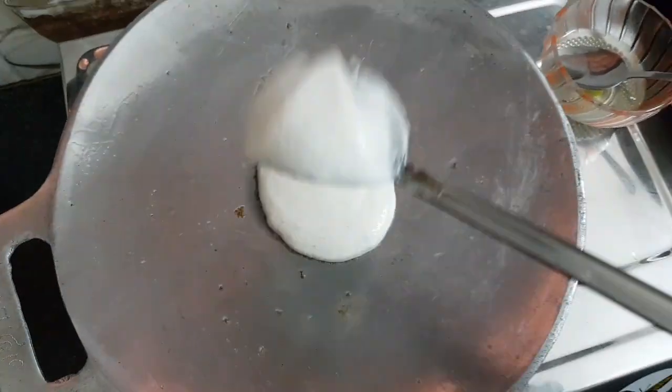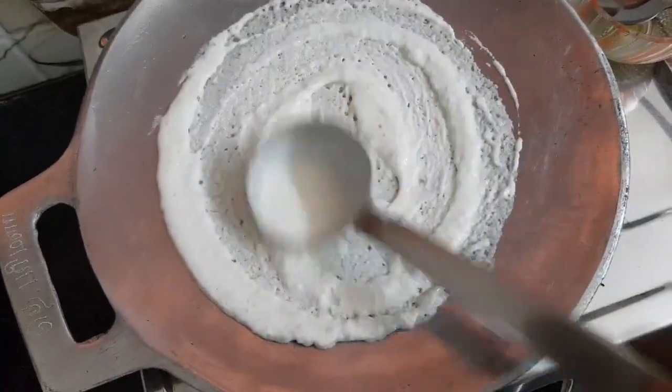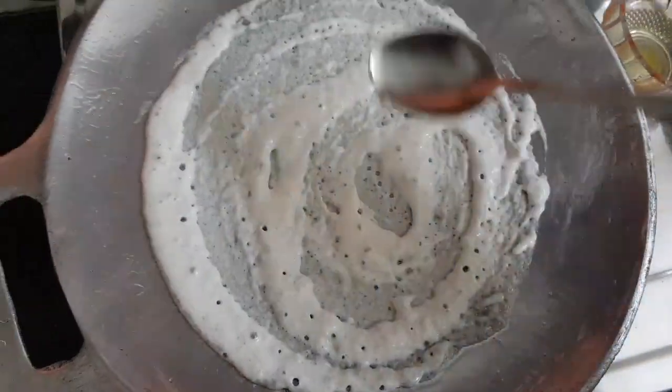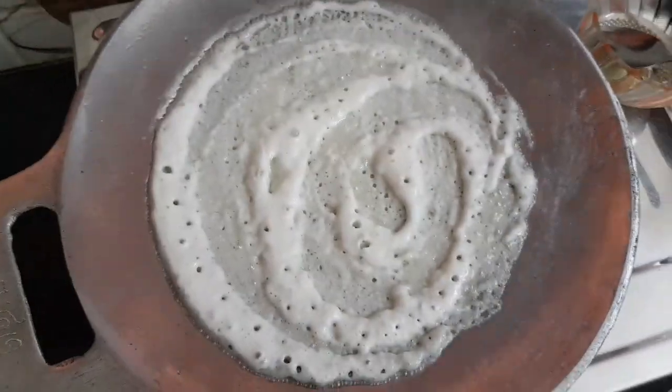The dough is very good. Now, I am going to add a little dough. I am going to add some dough. I will add some dough.